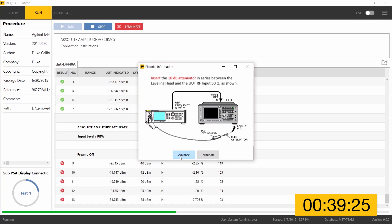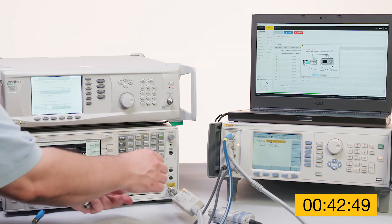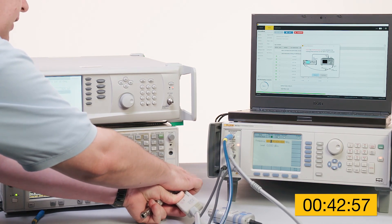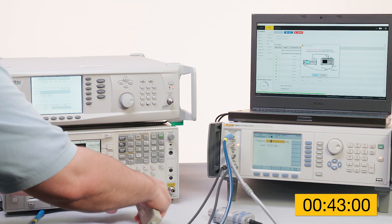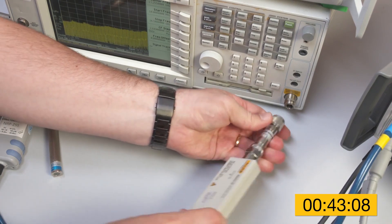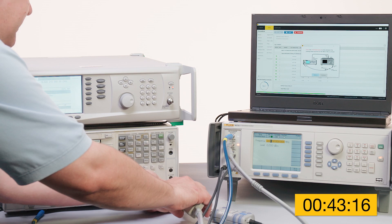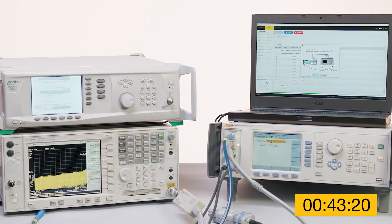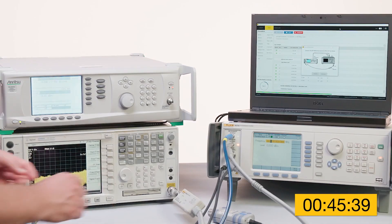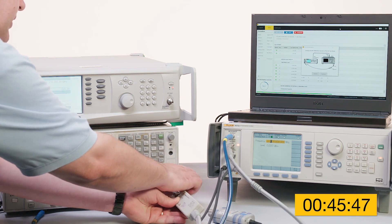MetCal is prompting us to insert a 10 dB attenuator between the leveling head and the UUT RF input. That connection is now in place and advance is pressed. Now at the connection message for the display scale fidelity test — MetCal is asking to remove the 10 dB attenuator and insert the 20 dB attenuator in its place. This keeps the output level of the 96270 in its prime operating range, also known as the sweet spot, allowing the test to continue. The next instruction asks to remove the 20 dB attenuator and reconnect the leveling head directly to the RF input.